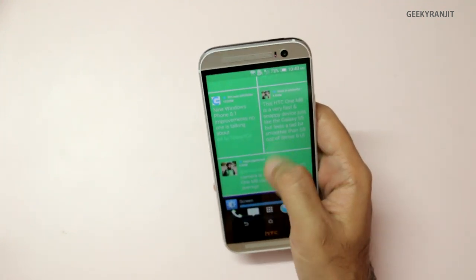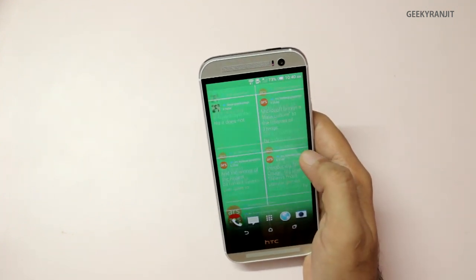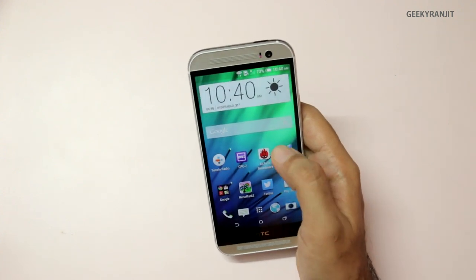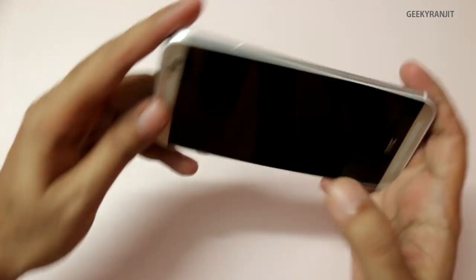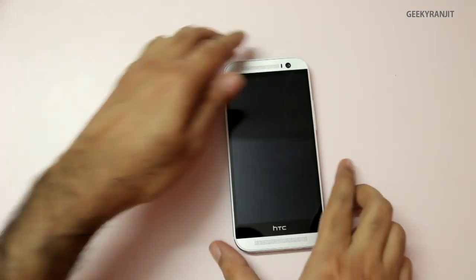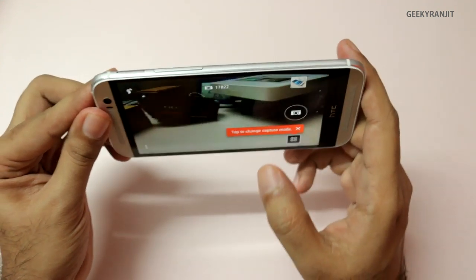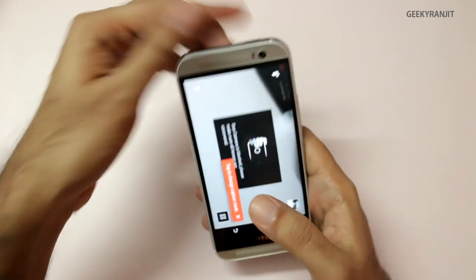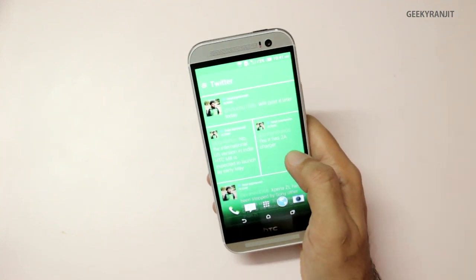If you directly want to go to Blink Feed, you just pick up the phone and swipe to the left, and there you are on Blink Feed — the social feed. Right now it's customized for my Twitter account. One more gesture: if you want to quickly take a picture, you just rotate the phone and hit the volume button, and this fires the camera. I really like these gestures because they do make using this device a lot easier.